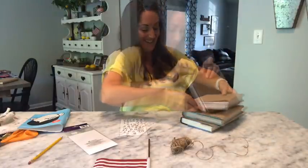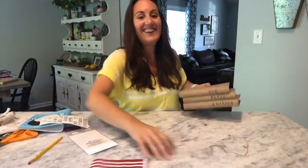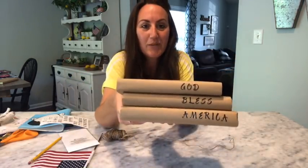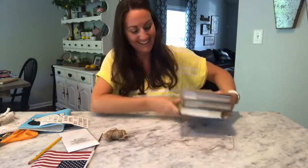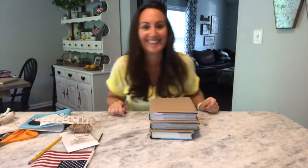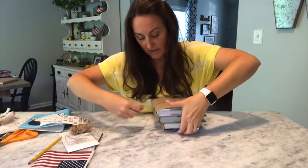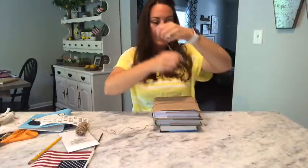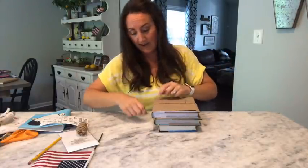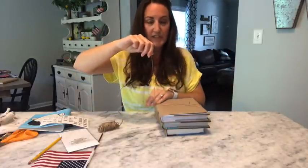Now I'm going to do 'God' — just going to throw these on here. I have 'God Bless America.' Now with my Dollar Tree twine, I'm going to stick this underneath my books. I'm going to kind of wrap this piece around here one time, that way I have enough to tie my bow with. With this, I'm going to wrap this around here probably three or four times because I want it to be kind of thick.